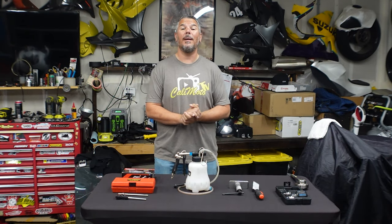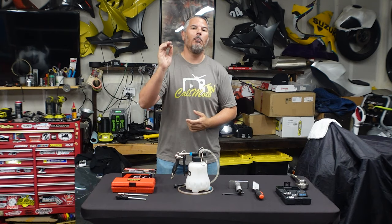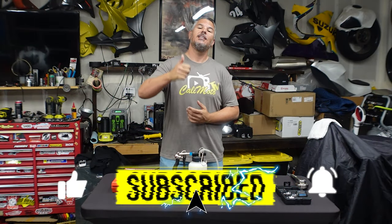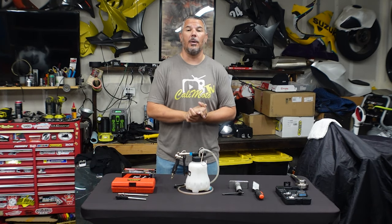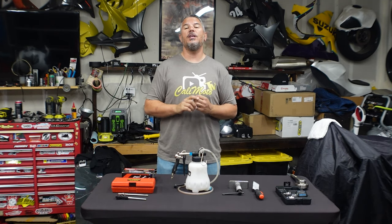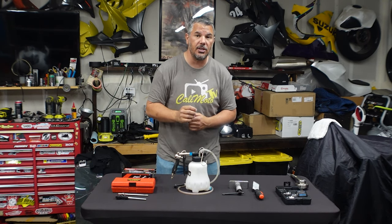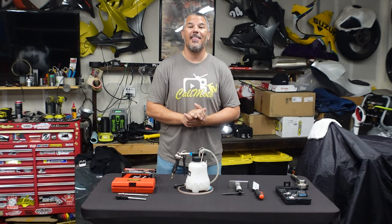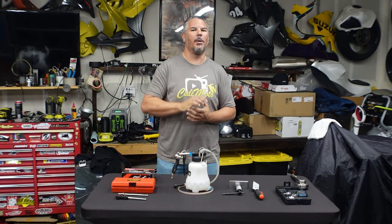Hey everyone, I'm Bill with Calimoto TV. Welcome back to the channel, welcome back to the garage where today I have put together the ultimate collection of must-have tools for everybody's motorcycle garage. I do a lot of work here in my own motorcycle garage — I build my own bikes, I do my own maintenance — and over the years I've figured out the final collection of must-have tools. Let's walk through step by step the top five must-have tools for your motorcycle garage.